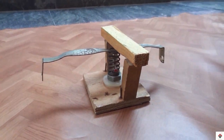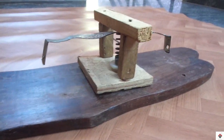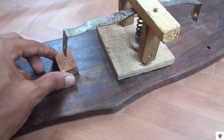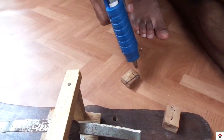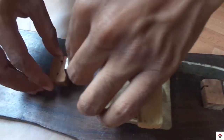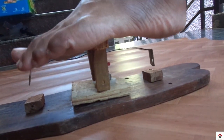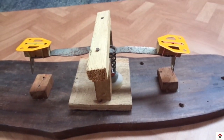This is for the leg support. By adding all these pieces together, this is how it looks finally.